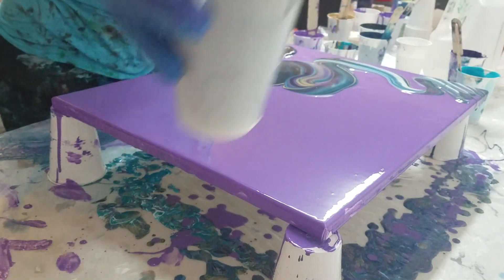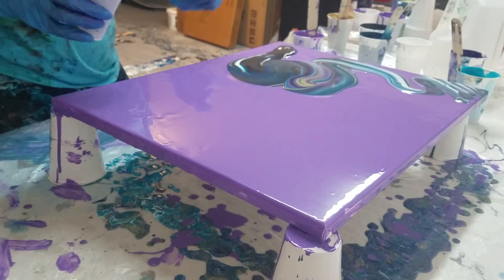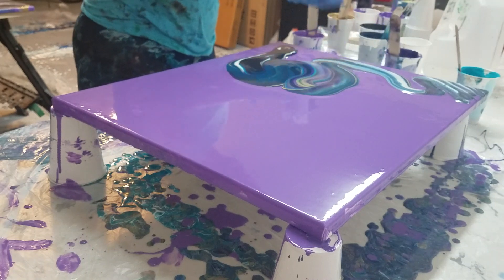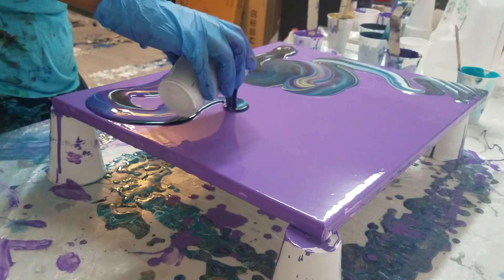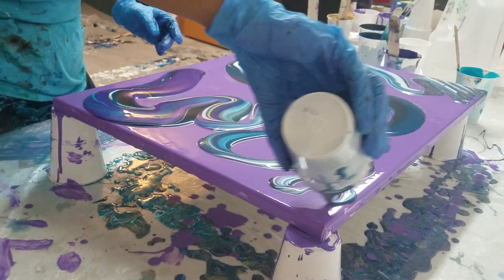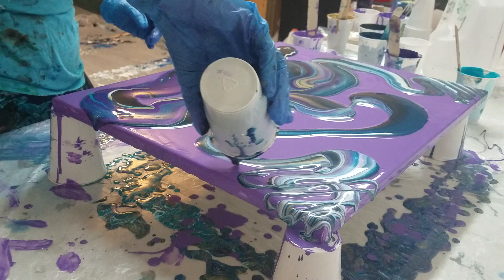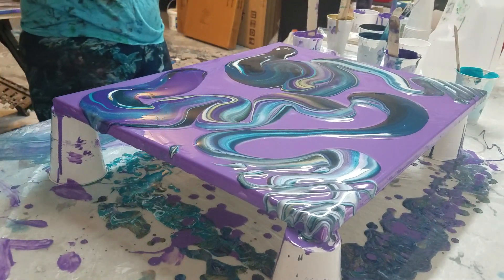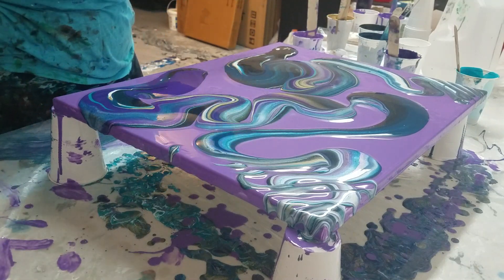Oh my gosh, can you see in that cup? It is gorgeous! That's really pretty. A little bit of purple on top of this one. You guys, I cannot get over how pretty that color combination is — I don't even know if I'm showing it to you because I'm just pointing it at the camera. Not as much gold in this one.